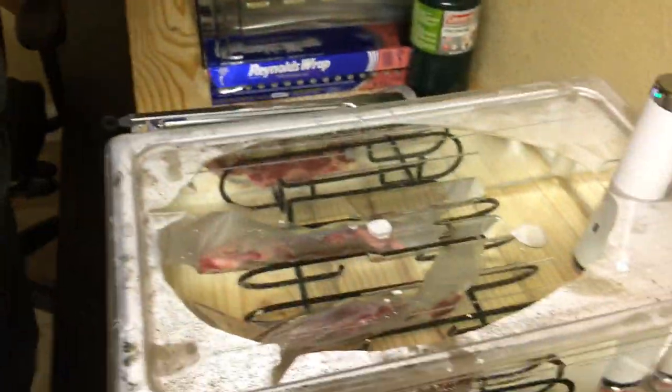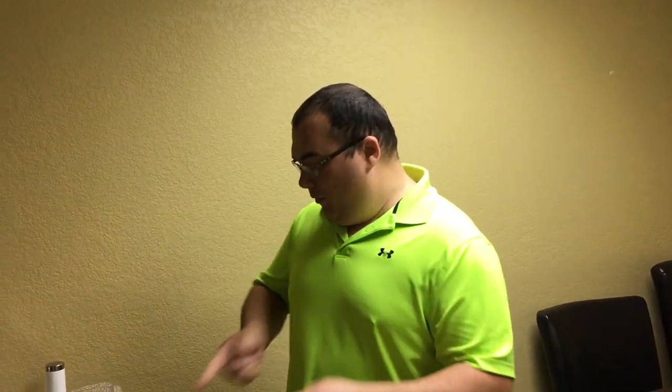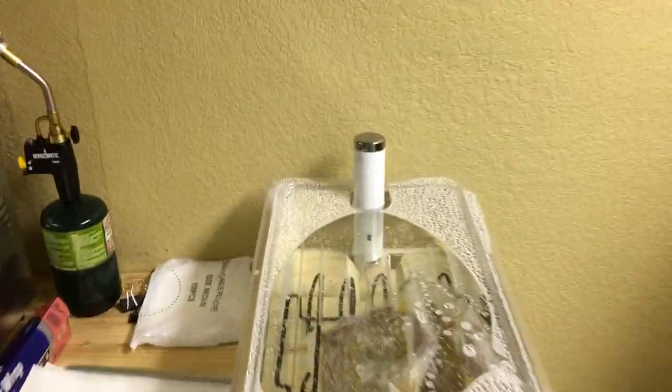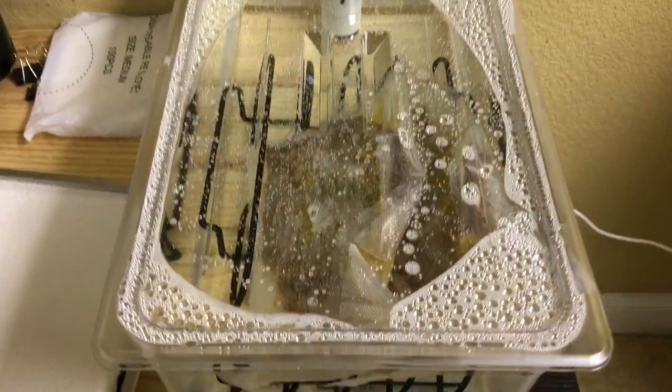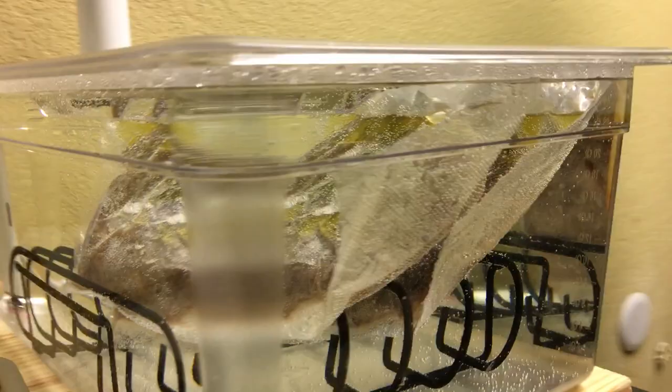All right, so we got the ribeye. This is gonna be our first sous vide video of a mini-series to come. Listen, haters — we put a bunch of salt on it, we put pepper, we put butter, we put a bunch of weird leaves and stuff in there. If this thing doesn't come out good, I don't know what you're gonna say. It's like a science experiment. We just saw Donald Trump getting the presidency of the United States, and the inauguration just finished.